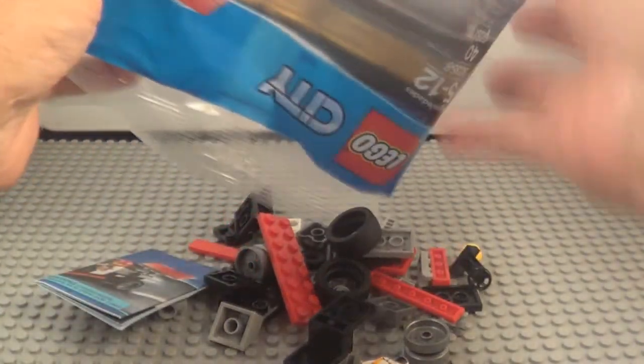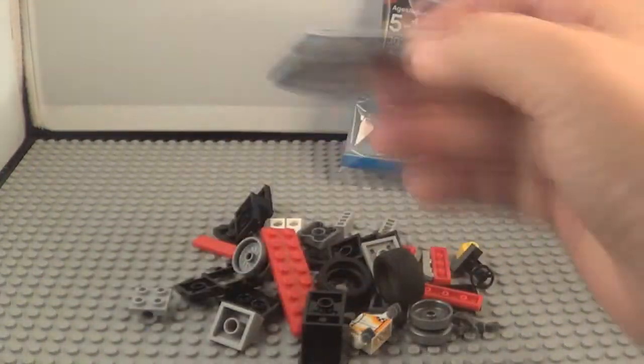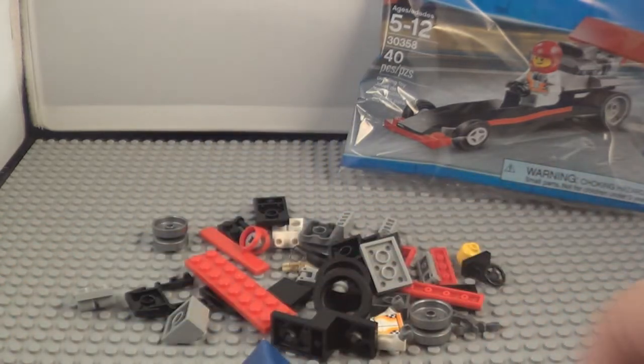There's your pieces — I think that's all of them. There's your instruction sheet. All right, let's put it together.